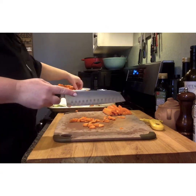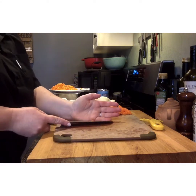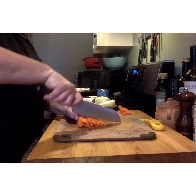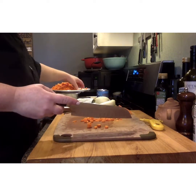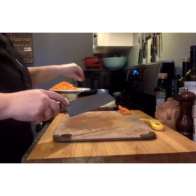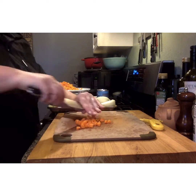When we're working and doing lots of chopping, especially on a firmer object like a carrot, we want to make sure that we keep our fingers tucked in and we work at a pace that we are comfortable with so that we are working nice and safely.